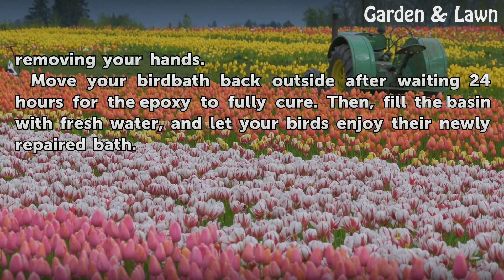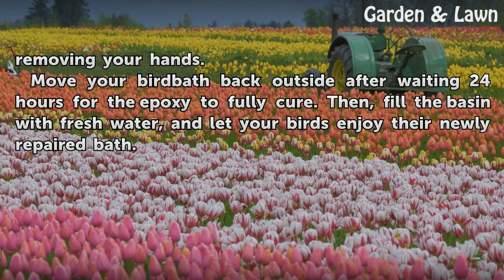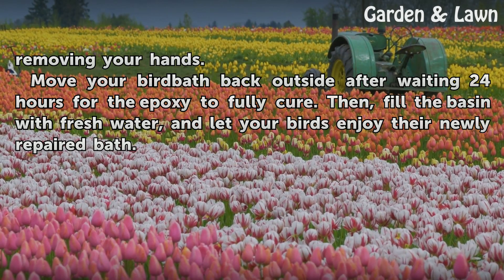Move your bird bath back outside after waiting 24 hours for the epoxy to fully cure. Then fill the basin with fresh water, and let your birds enjoy their newly repaired bath.